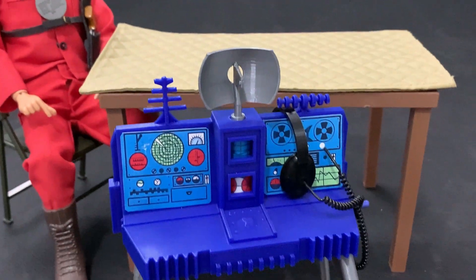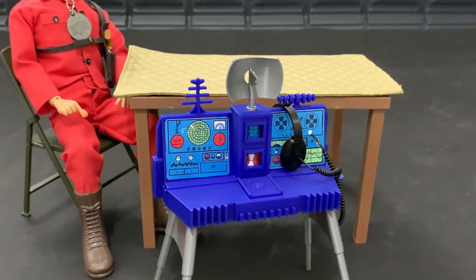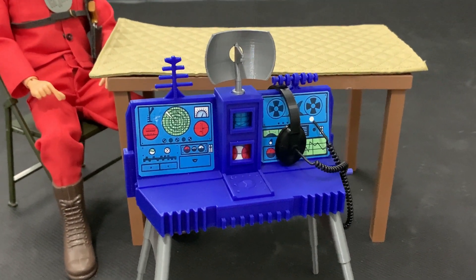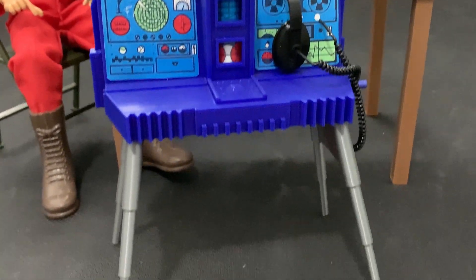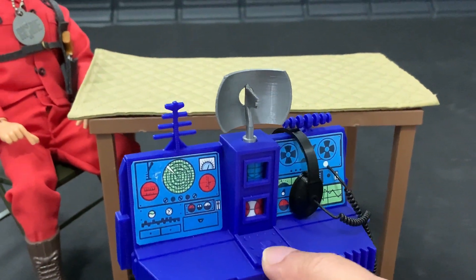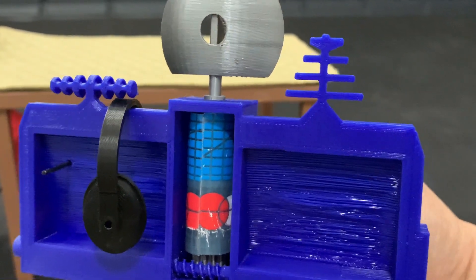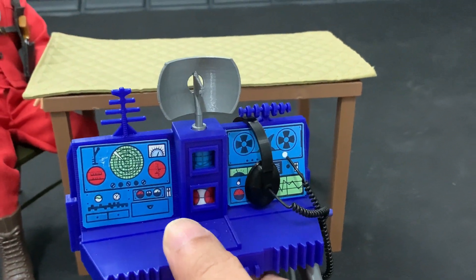I'm a born-again 3D printing believer. The night surveillance set comes complete with the blue and silver parts, and it comes with the little drum set in the back so that it will let you do the functions that the original has.